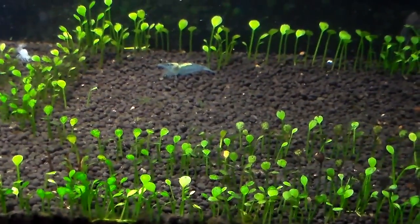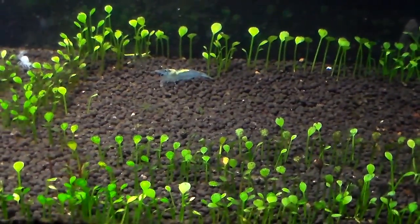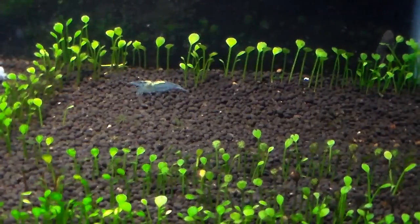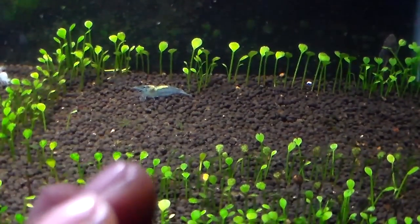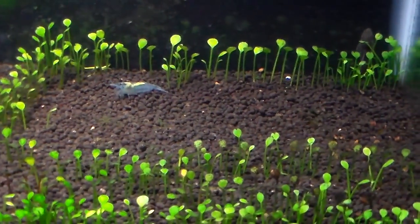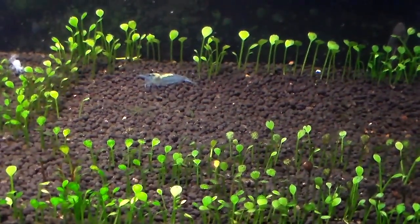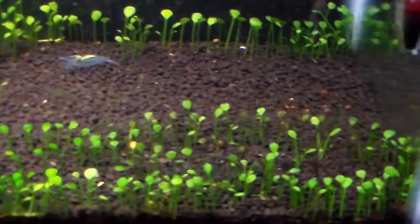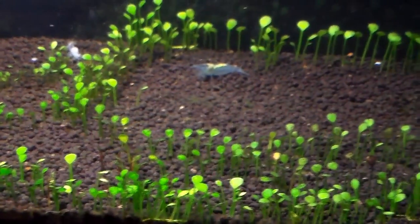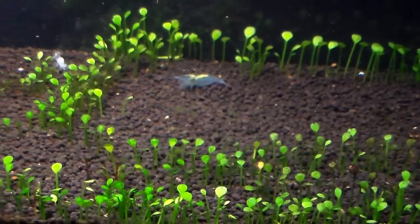People are probably wondering what happened to all the orange blue eye tiger babies. When I started them, I knew for sure they probably weren't going to make it in this tank or grow up to adult size, but I wanted to try anyway — I really wanted to test if they could survive and grow. So now I know for sure they're probably not going to make it in hard water, and I don't have the right water parameters or conditions for them to be able to grow.